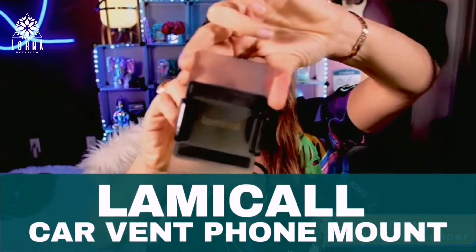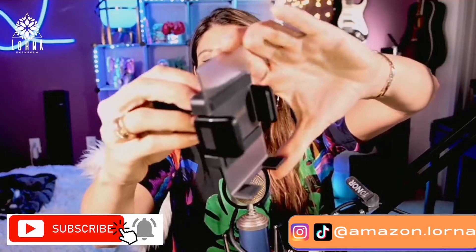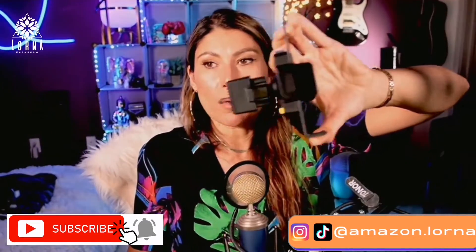This is the car phone mount by Lamicall. Look at how pretty with this transparent side. You don't even have to put it together. You just take it out of the box and put it in your car vent.